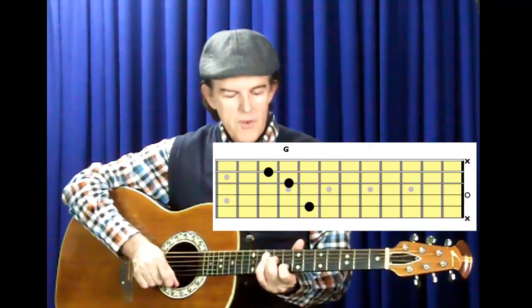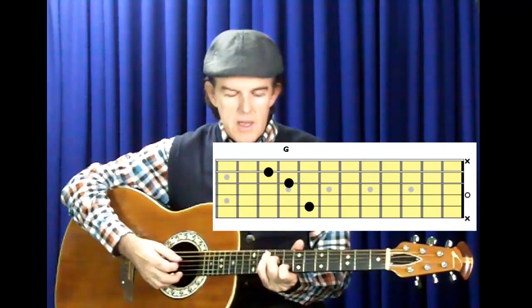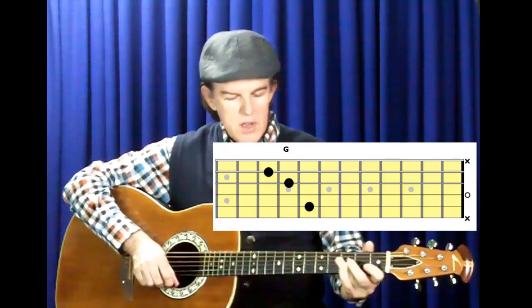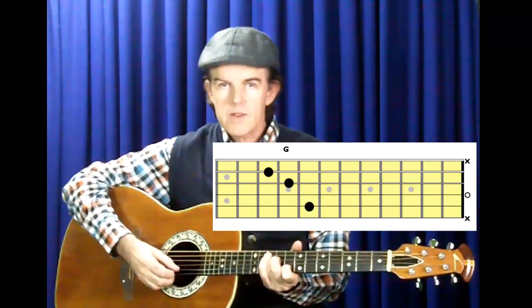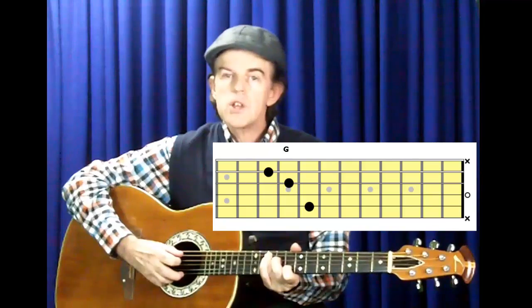Here's another chord shape you'll already know if you've been playing a while. Take the C chord shape and move it up the fingerboard until your first finger is at the eighth fret. Be careful not to strum the first string or the sixth string. Strum the inside four strings — the second, third, fourth and fifth strings — and you'll have a G chord.